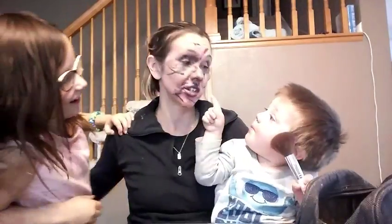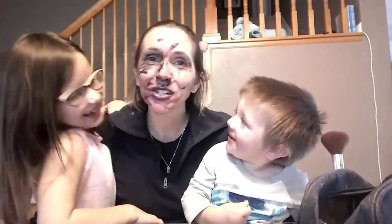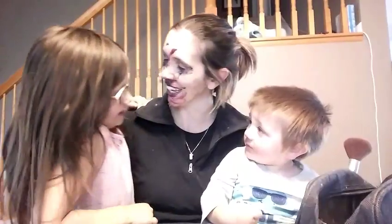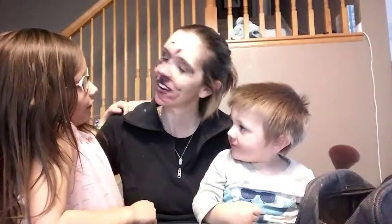So next time you need your eyes done — your whole face done really — you should definitely watch this video because it's a hoot. You're crazy. Say goodbye to your fans. You look weird. All right, peace out.